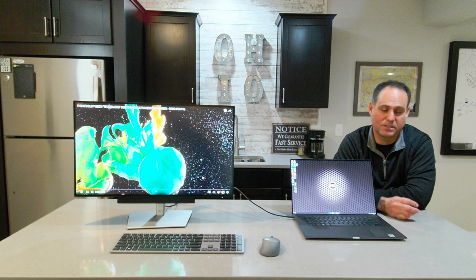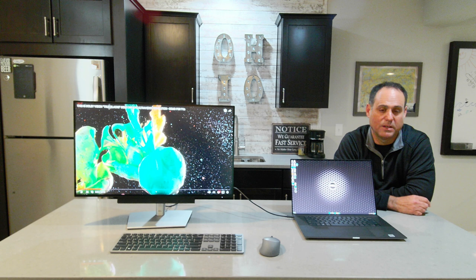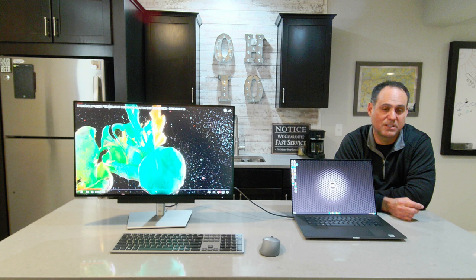The next question would be: what if I want dual displays? I want two 27-inch displays or a combination. The U2723QE does support daisy chaining — I can daisy chain up to a second 4K display. Let's take a look at that.